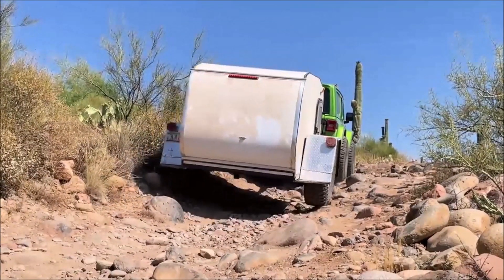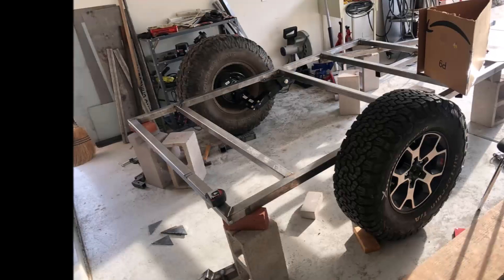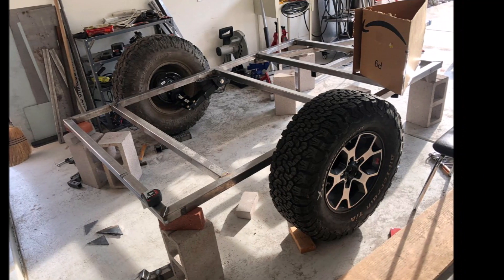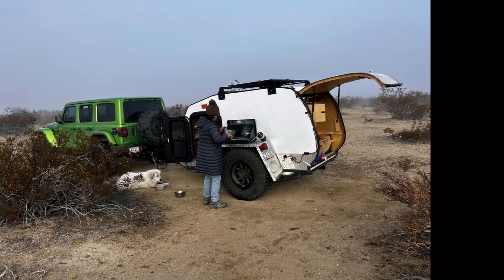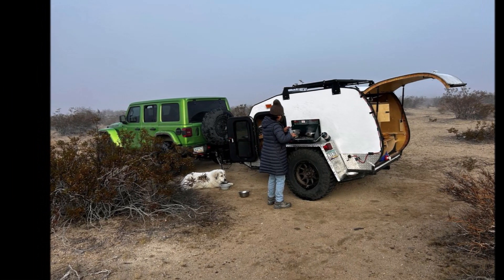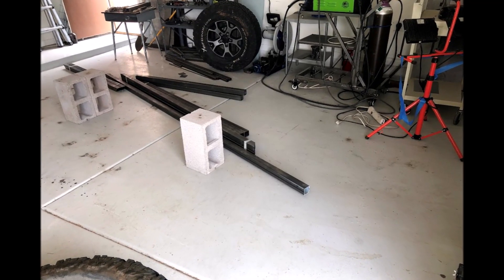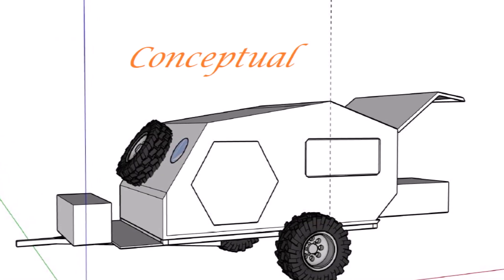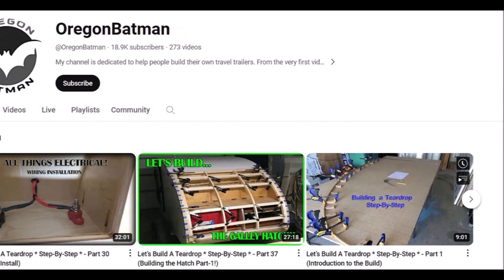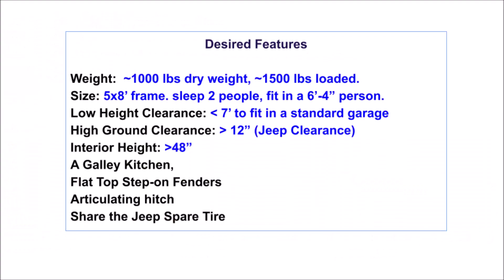The idea of an off-roading camper started when a set of Jeep tires became surplus after a lift of my Jeep. I thought I could repurpose them for a teardrop camper. Ironically, when the camper was finally complete, those tires were never used. With no prior fabrication experience, the camper idea was merely a concept in my head. To learn how to build a camper, I binge-watched a ton of YouTube videos. Gradually, I formed a vision for my own off-roading camper.